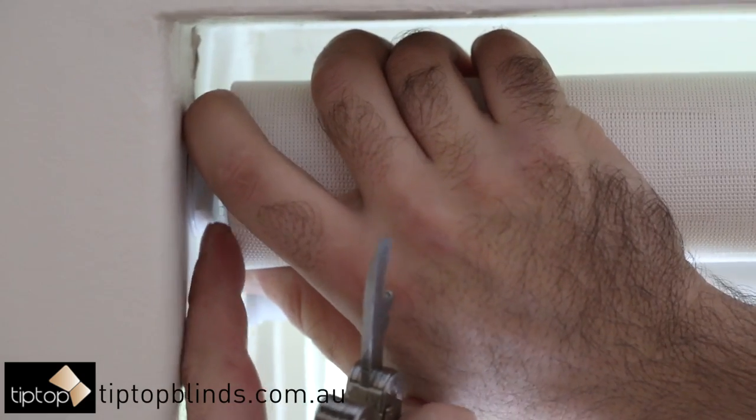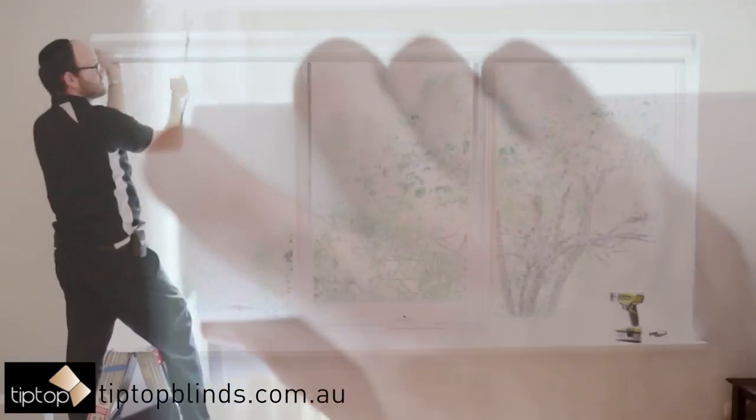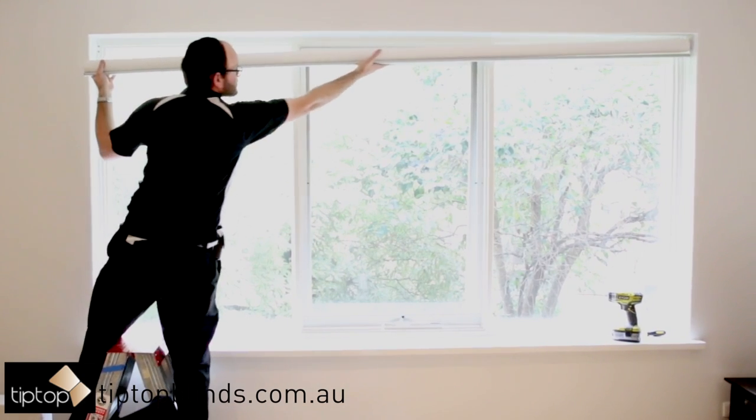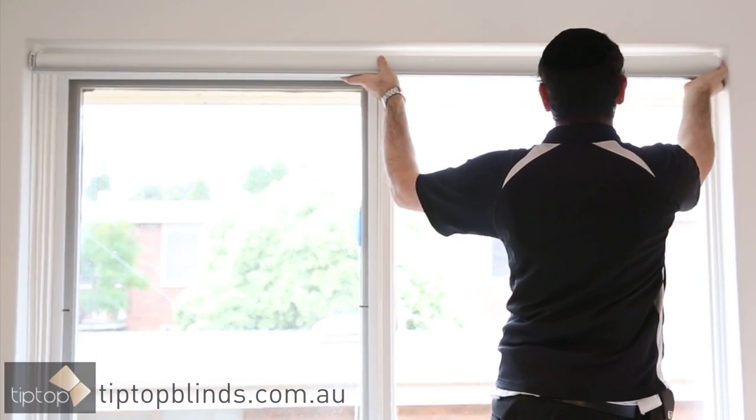The blind will then come loose and can be slid sideways. It will then fully be removed from its brackets, one side at a time, depending on which side your blind has been installed.